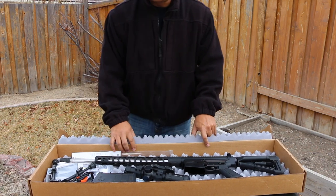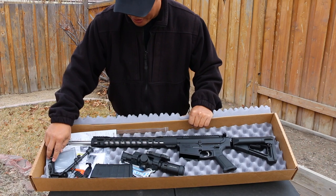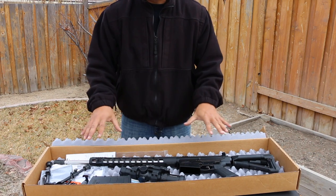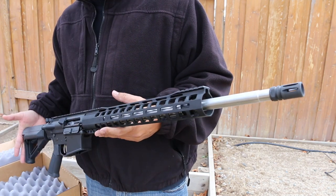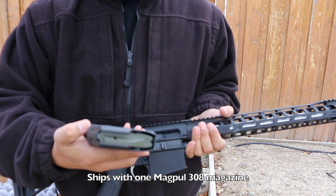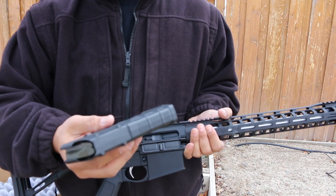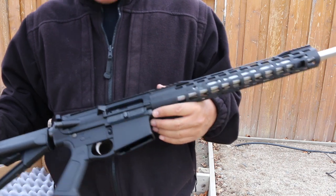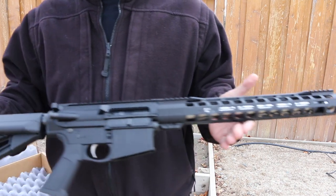Okay, so there are a few things in here that it's not going to come with — it's not going to come with this bipod, and it's not going to come with this scope and mount. That's just some stuff I already had planned for this video. So if you don't know about 6.5 Creedmoor, it's like a .308 on steroids. It comes with one Magpul 308/7.62x51 magazine, which is kind of cool — ten or twenty rounds. It's a really good looking gun right out of the box.